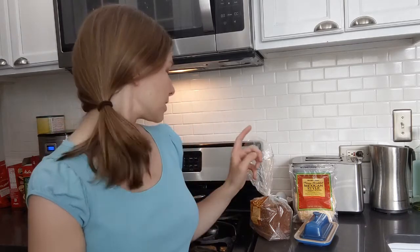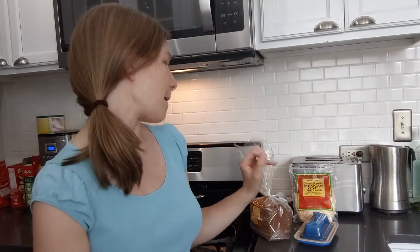Hey everyone, welcome to this week's episode of the Teen Cooking Show. This week we are making grilled cheese — just three ingredients: bread, cheese, and butter.